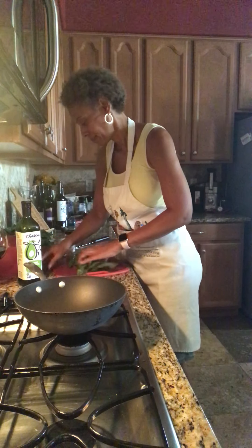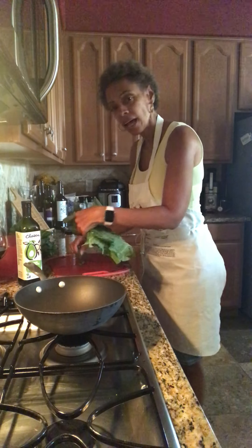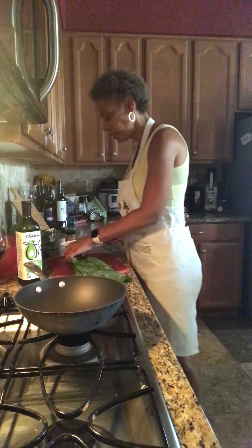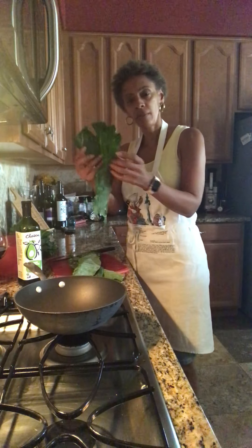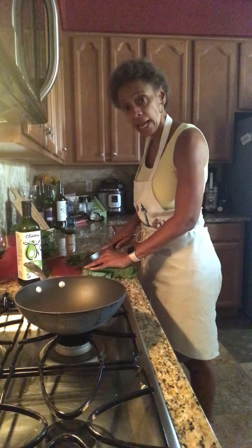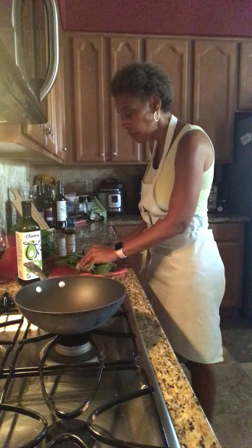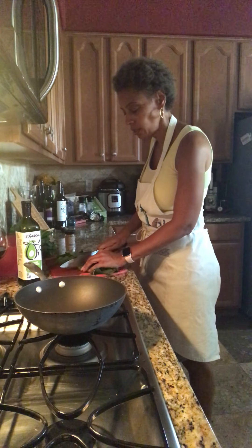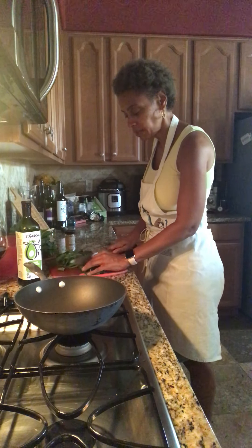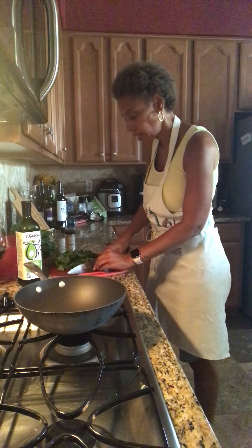I'm just going to take a few of these to start with, because I like for them to be nice and crispy, and I don't like to put too many in the pan at one time. I'm cutting my greens simply like this — just folding them in half, putting a few on top of each other, and cutting them. Now, these will not wilt down in size like if you were boiling them. So just be sure you don't put too much in your sautéing pan thinking it's going to cook down like it does in water. It's a heartier leaf than something like spinach, which has a great deal of water in it. This will not do that to that degree.